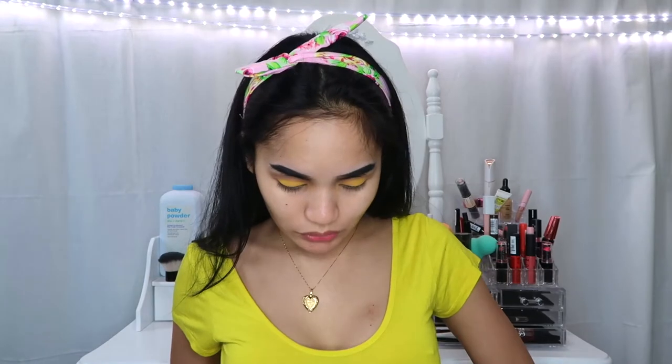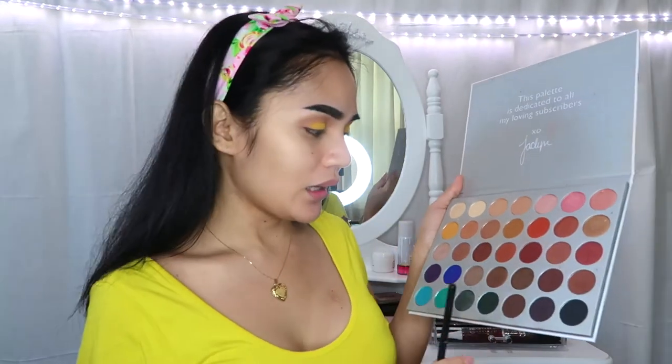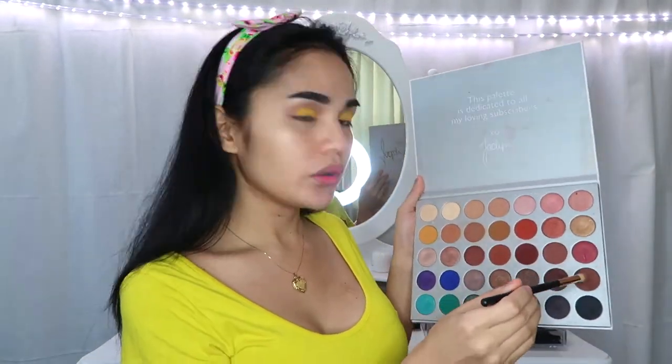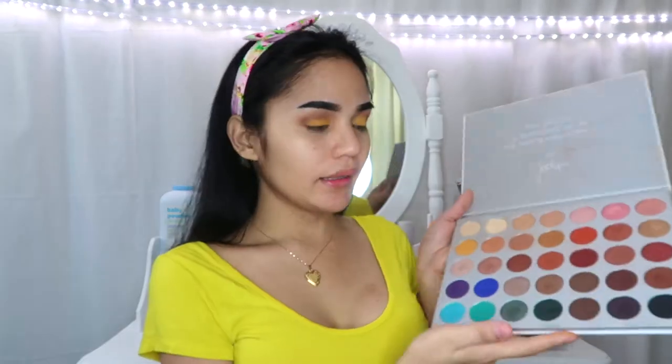And I will darken up the outer corner ng aking eyes. Gagamitin ko ulit itong Jacqueline Hill palette from Morphe, and gagamitin ko lang itong dark shade na ito. And I will just use this shade right here for my brow bone.